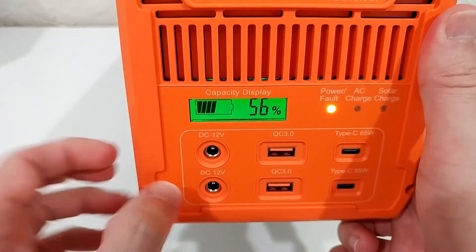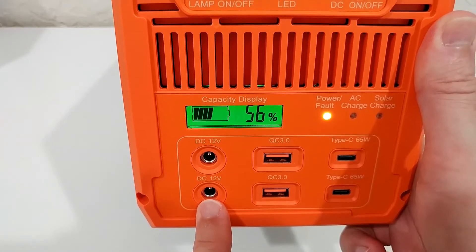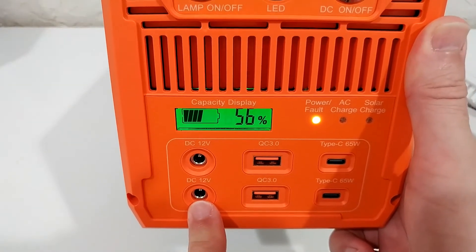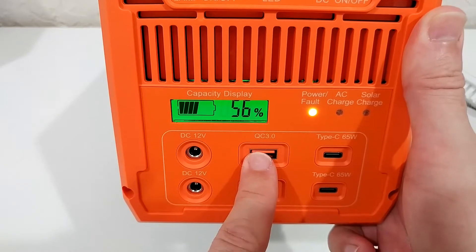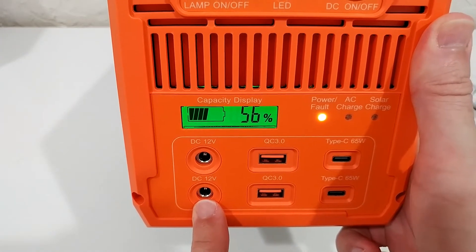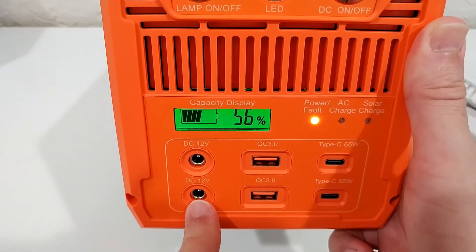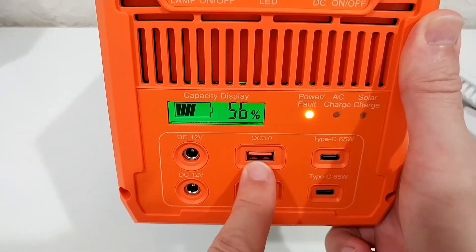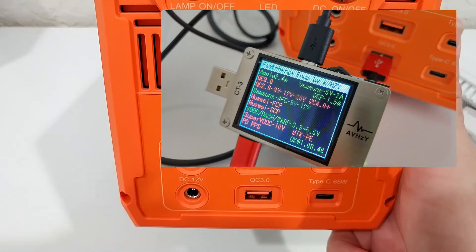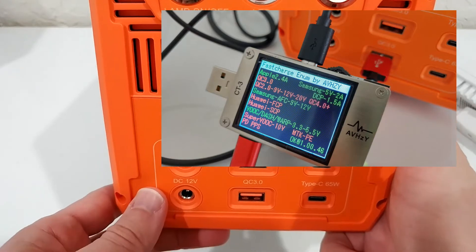The 12V DC port should work fine, no rocket science there. What's more interesting is the Quick Charge 3.0. I tested the QC 3.0 output a couple of times and it showed really nice support up to 12V and a pretty strong output up to 3 amps, though it's definitely not full Quick Charge 3.0 support as you can see in the test images.